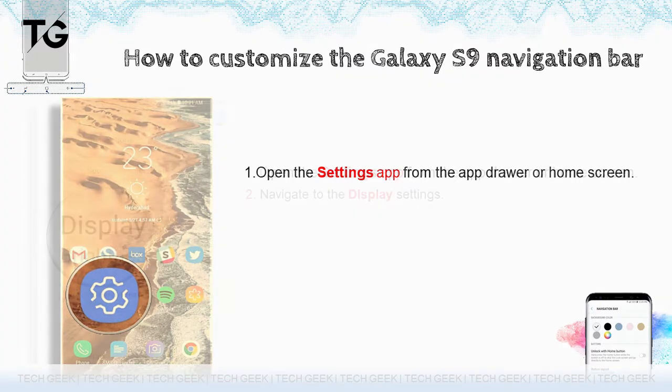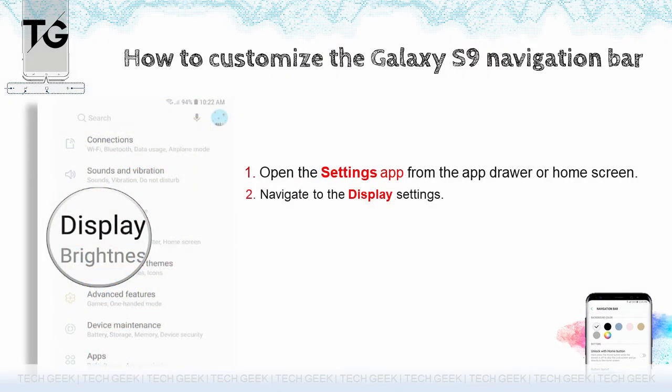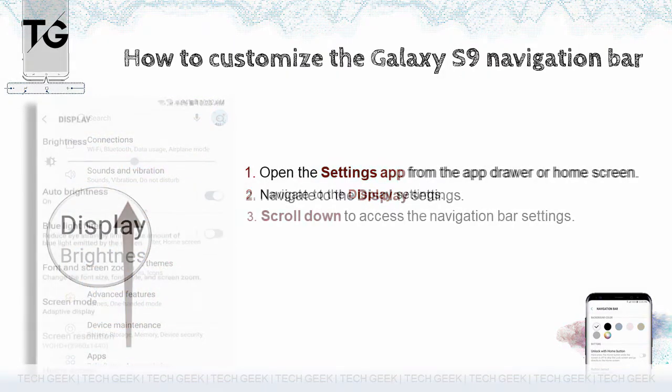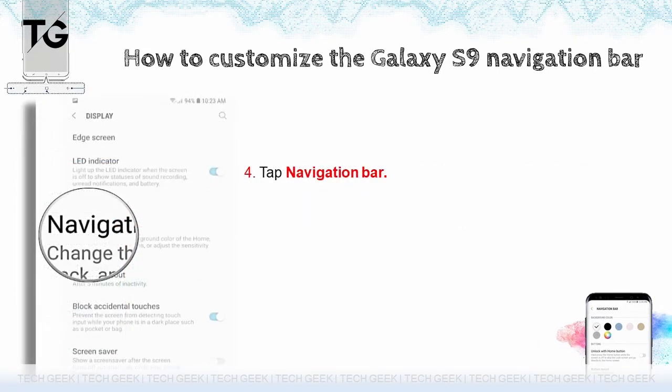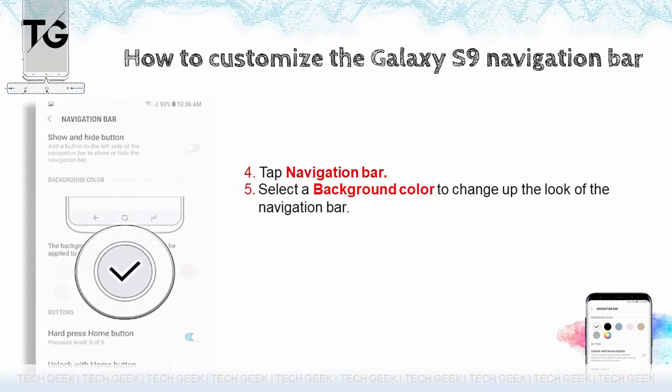Navigate to the display settings and scroll down to access the navigation bar settings. Tap navigation bar and select a background color to change up the look of the navigation bar.